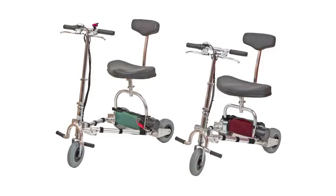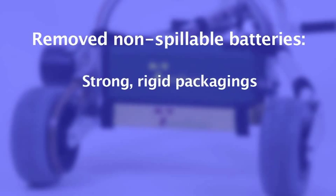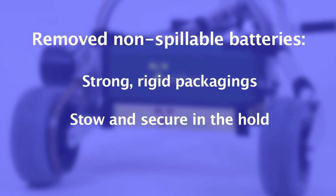Batteries must be removed from an electric mobility aid that is specifically designed to allow this for ease of transport — for example, if the device is collapsible. Non-spillable batteries removed from such a device must be carried in strong rigid packagings, which must be stowed in the hold.